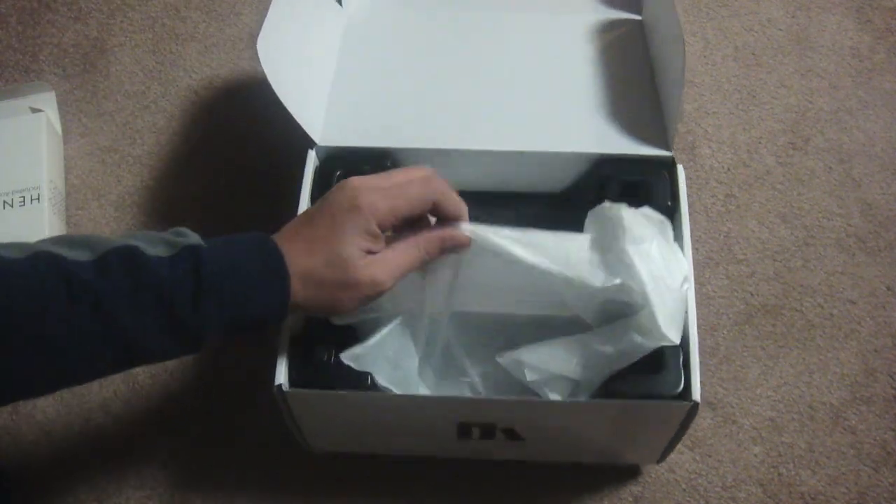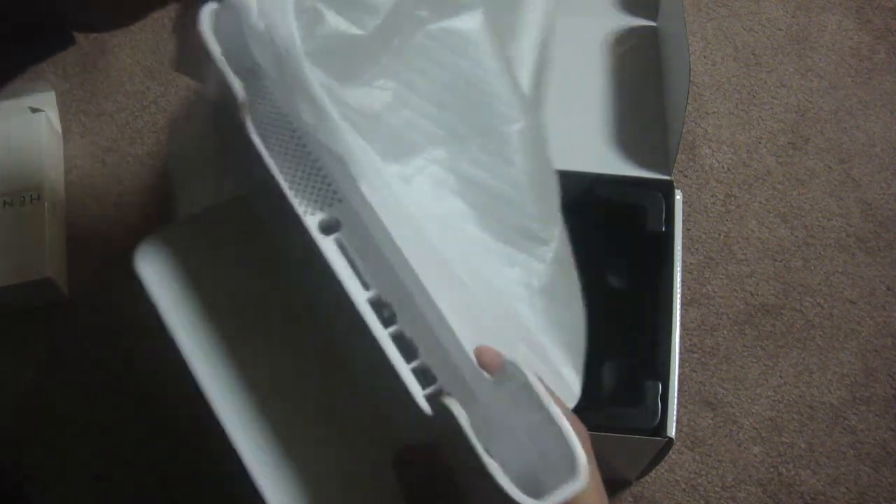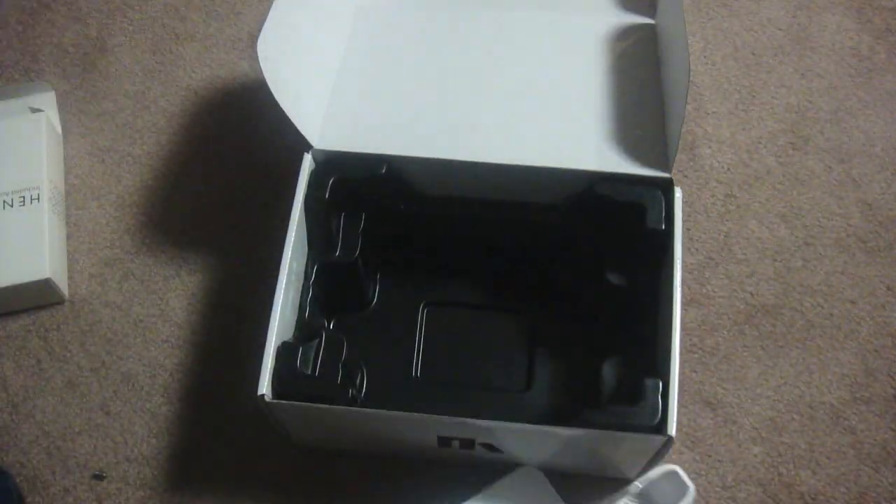And now we have the main attraction — the HenChDock. It's very light; I thought it was going to be heavy. The dock is still covered in wrapping so let's just slide the dock out of this plastic. And there we go, let's make sure there's nothing left in here.